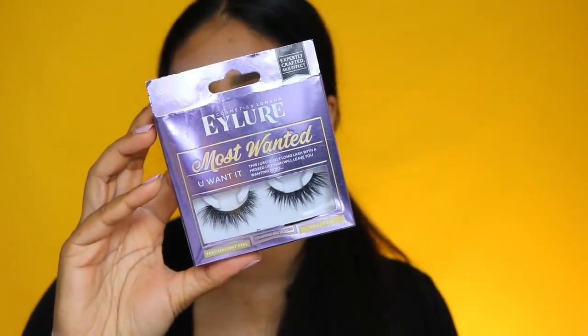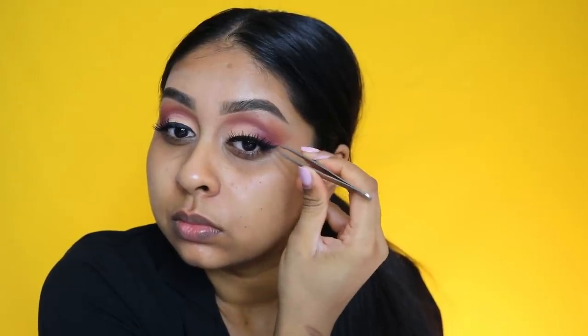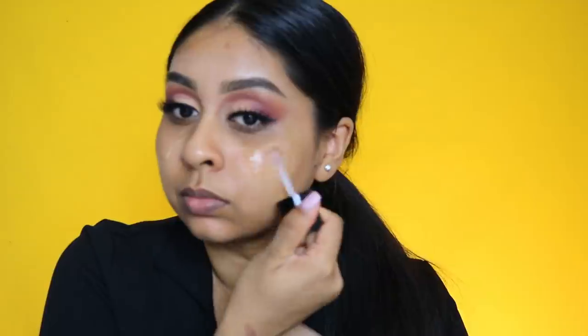I'm just popping some mascara on — this is the Maybelline Lash Sensational. For lashes I'm going to use the Most Wanted range; honestly one of my favorite lash ranges out there. They're so nice, all of them in the Most Wanted range are so nice and affordable.